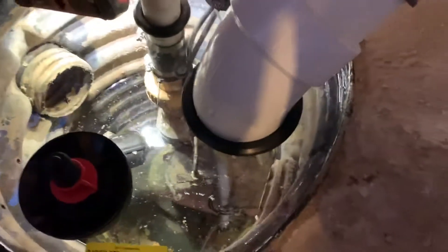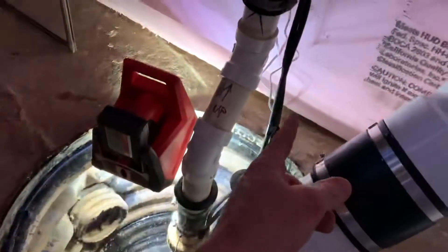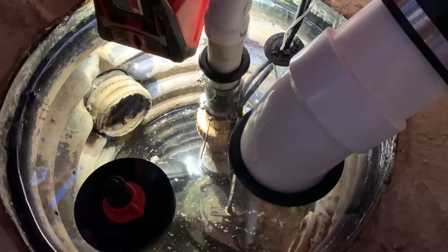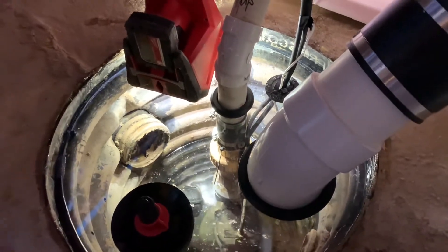Here's the sump. We did sump suction on this just because these systems are so leaky — they have a product, I call it floor edging, but basically it's a big air gap behind the wall. Sump suction is something we usually don't do; it's kind of frowned upon, but in this instance it's the most energy-efficient option.